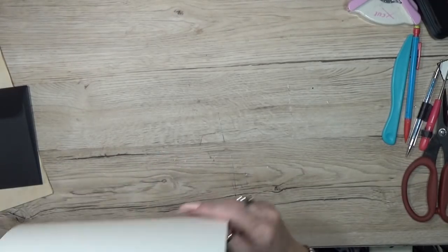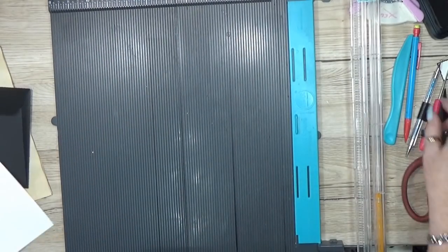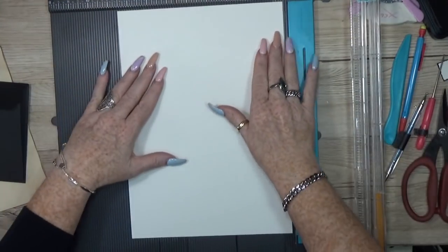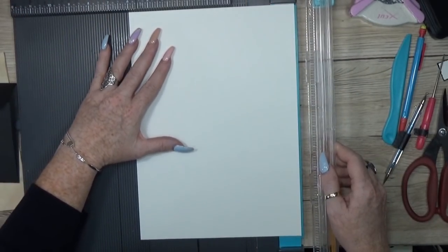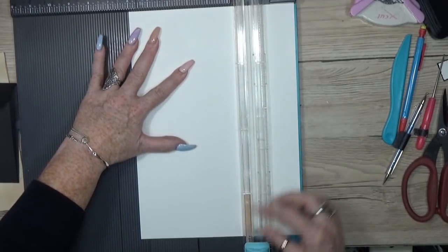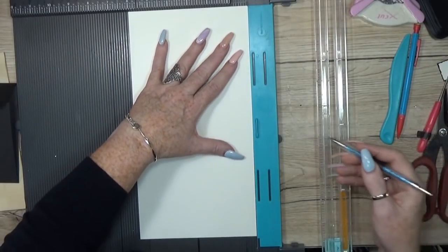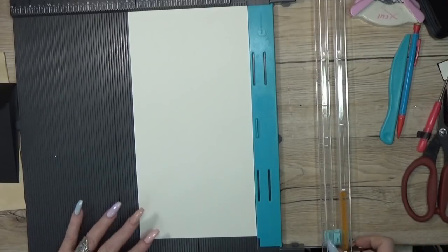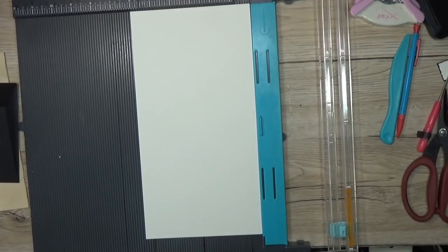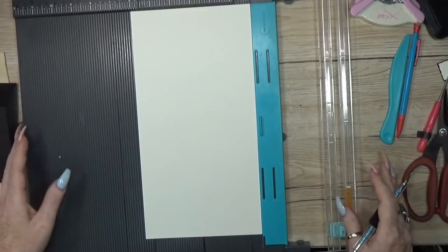I'm going to grab an A4 piece and my scoreboard. The first thing I'm going to do is cut this at six inches. Then I'm going to score - I'll give you a little note in just a sec - but first I'm going to do it all for you.